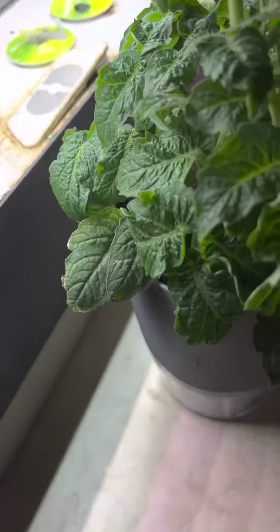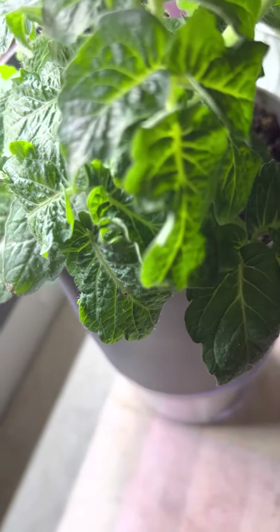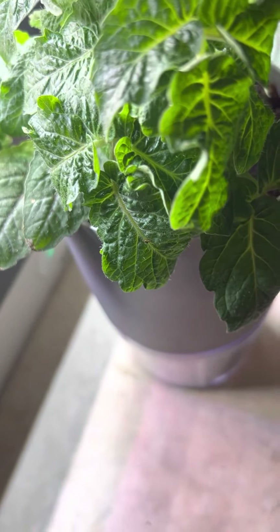I don't know what that is. I believe those are carrots. I started some other variety of carrots.